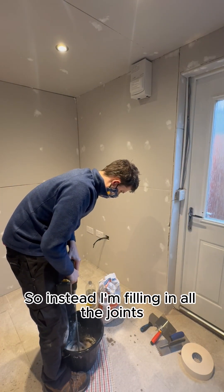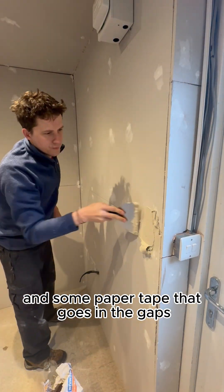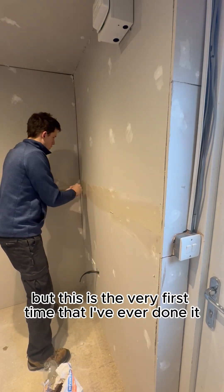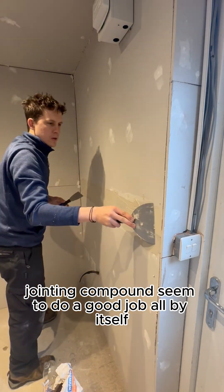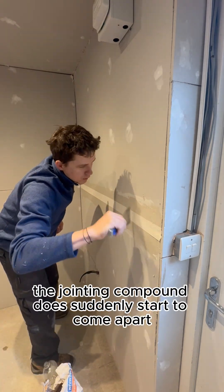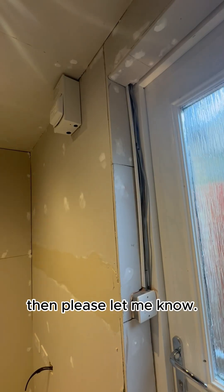So instead I'm filling in all the joints with some jointing compound and some paper tape that goes in the gaps. Paper tape isn't essential here but this is the very first time that I've ever done it. If I were to do this all over again I probably wouldn't use the paper tape — the jointing compound seemed to do a good job all by itself, although I'll be able to tell in the future if any of it does suddenly start to come apart. But if you're a plasterer and you know better then please let me know.